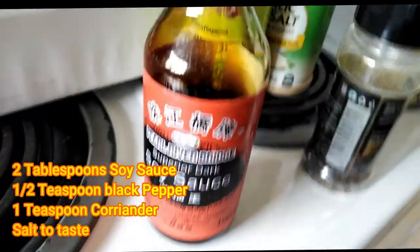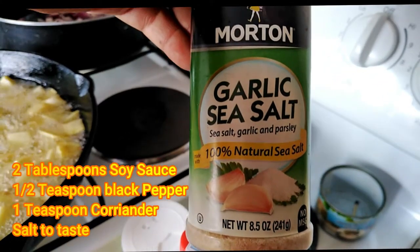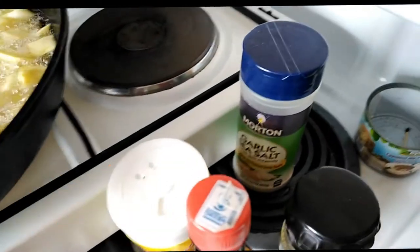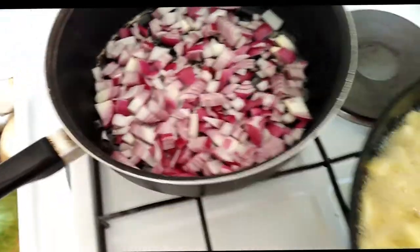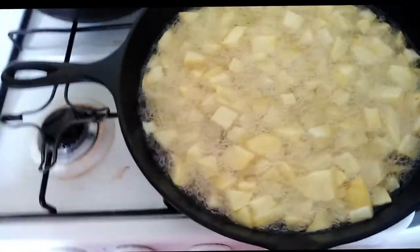I've put my spices together: soy sauce, black pepper, ground coriander, and garlic salt. I don't want to use normal salt for this because it's such a nice twist — potatoes really go well with garlic salt. So here we go.